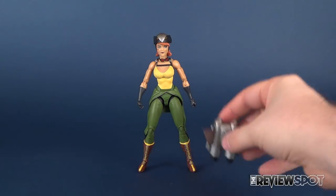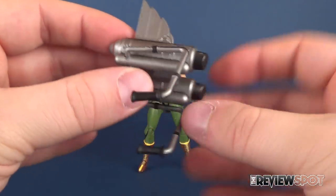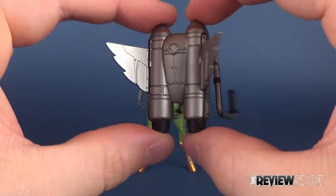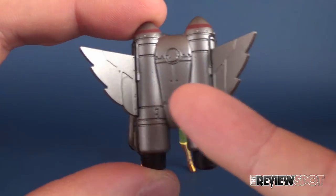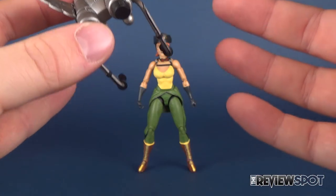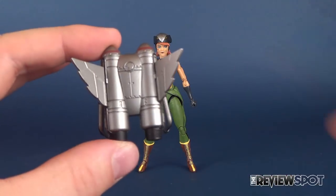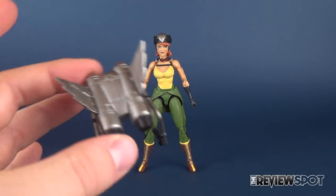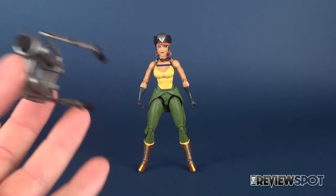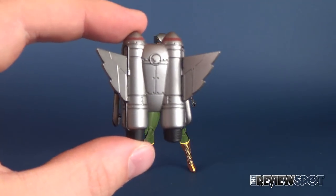She only really gets one accessory — it's this really cool vintage-looking rocket pack. Looking at this, it harks back to watching the old Rocketeer. I absolutely love this, and a lot of what I'm saying is just the figure taking it from the source material. DC Collectibles has really just done a great job of transitioning a paper-to-plastic rendition of Hawkgirl.